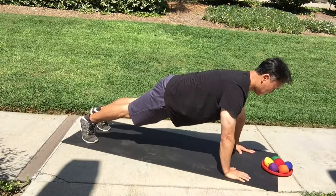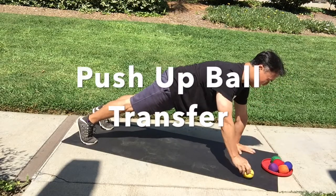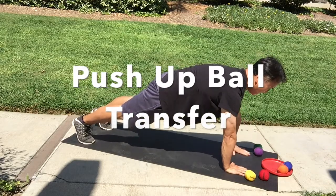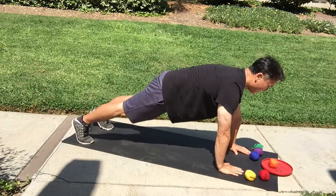Another progression that can be used is the ball transfer. Make sure we're in correct position, pushing into the ground. Take a ball, transfer it, take another ball with the other hand, and continue until the Frisbee is empty. Then you're going to put the balls back into the Frisbee, switching hands each time.